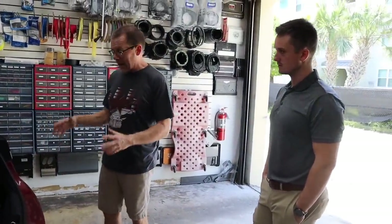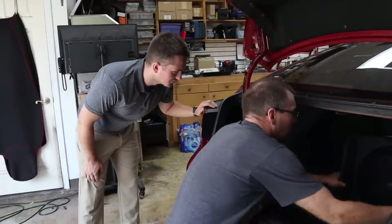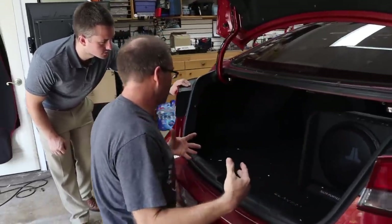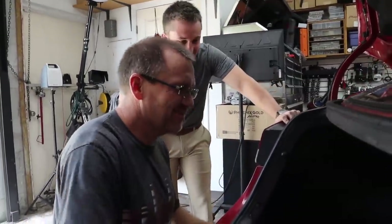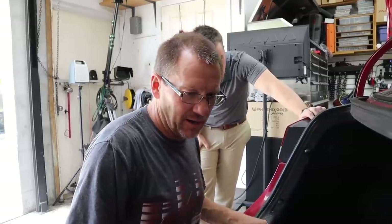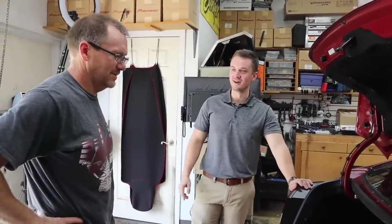I know you use your trunk to haul a lot of stuff. We're putting two 10s in a box all the way up against the back seat, but that leaves plenty of room on the side. We're going to make an ABS panel to mount the amplifier there so you can still remove the box if you need to haul crates, fold your seats down, and you won't have to worry about scraping the top of the amplifier. You get full functionality back.